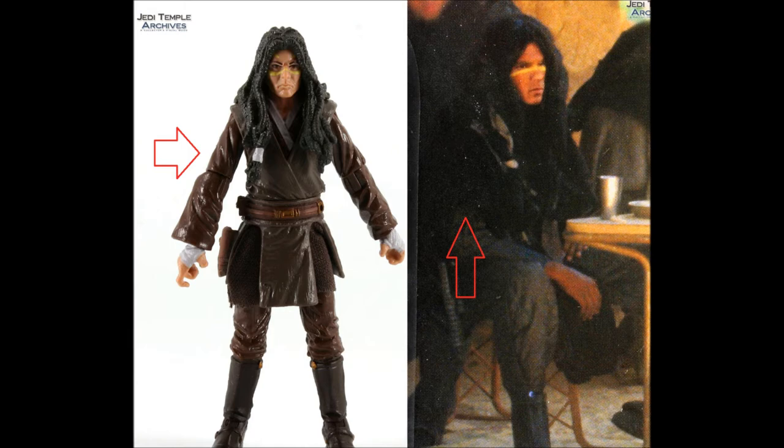Here's one more thing — look at his face painting. In the packaging picture it's just a straight line, while the figure has curves and two extra lines on his forehead. So those are two notable differences between the art and the figure.